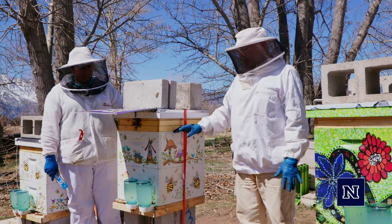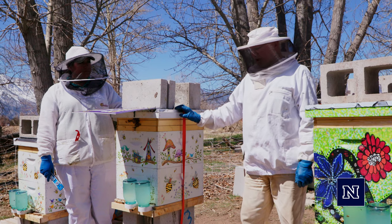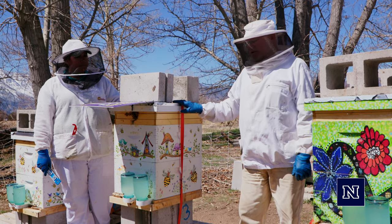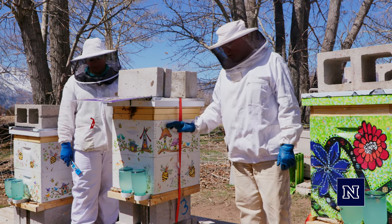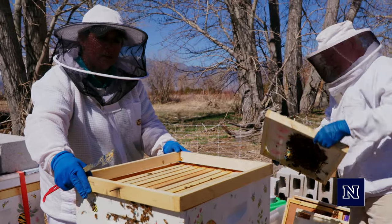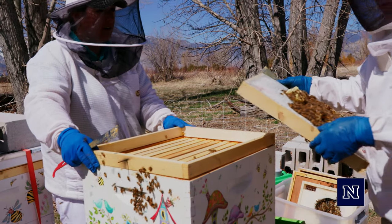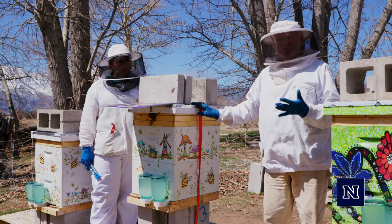On top of that box, you will put an inner cover, and then on top of that inner cover, you'll put your telescoping top piece. Lindsey has gone through a winter, so she's got two deep boxes, and on top of those she's got frames that hold dry sugar or fondant — she's got two of those on top — and then her telescoping cover on top of that.